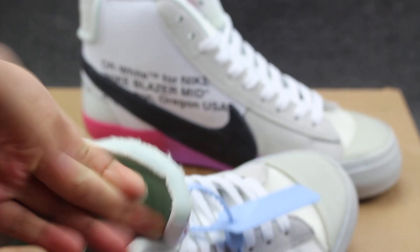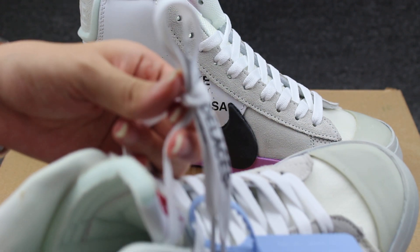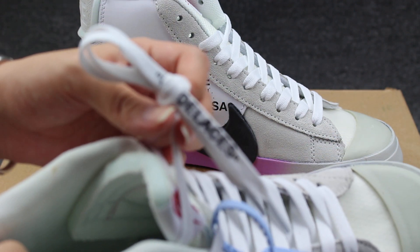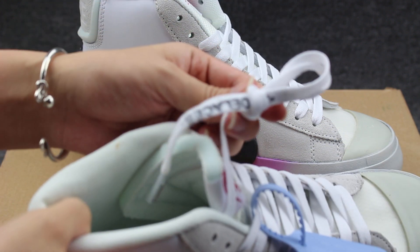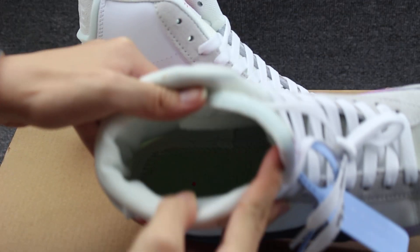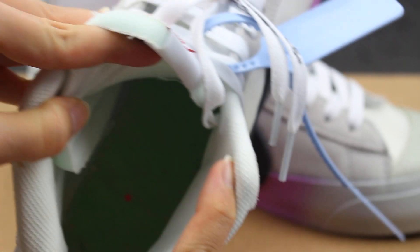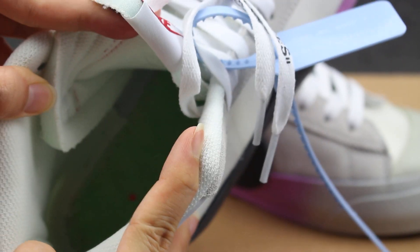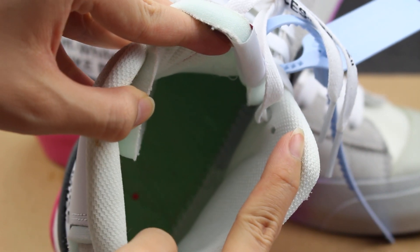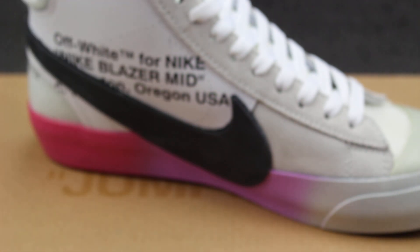And the shoe insole — check the shoe shape and the insole stitching, you can check. Now the insole material — this style is also regular sized.